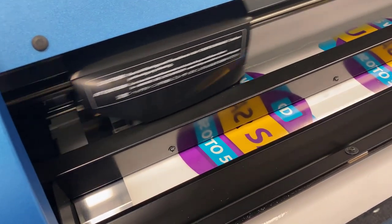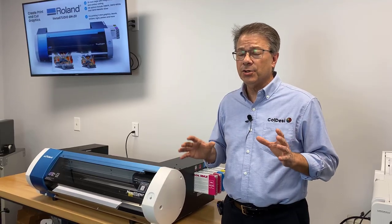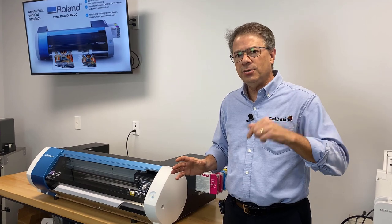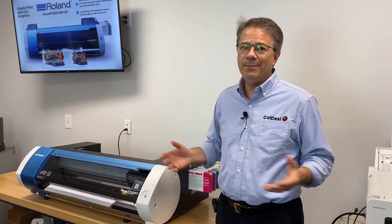So that's a quick set of differences between the Roland BN20 and the BN20A. If you have any questions or you're wondering which one's right for your business, definitely call the number in the description below or visit coldsc.com and ask.